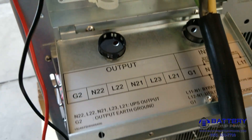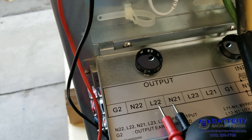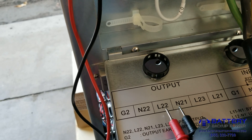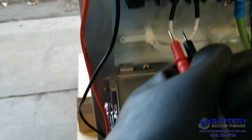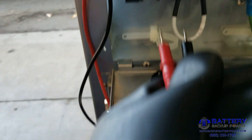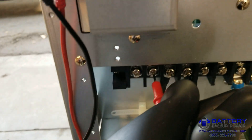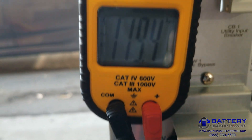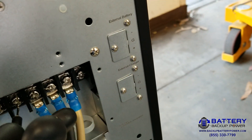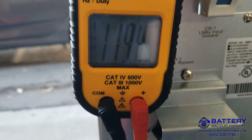Now I'm going to test my output. I've added a jumper between L22 and N21, which brings the two legs of 120 together giving me the 120/240 split phase. I'll still have two legs of 120, and I'm going to measure the first leg — between the first hot and neutral — and I got 119.4 volts.